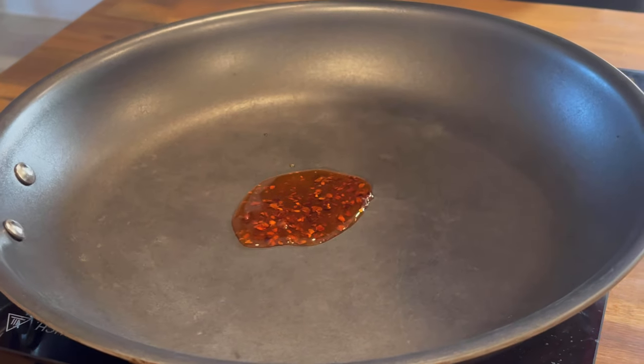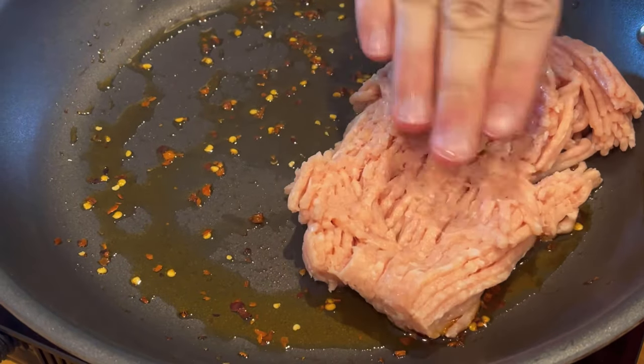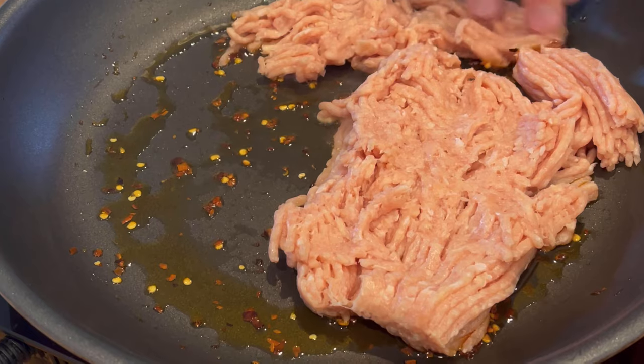Now it's time to cook your chicken. I like to use a little bit of chili oil — it is a firecracker ground chicken, so let's add a little more heat. You can use olive oil or avocado oil if that's all you have. About a half tablespoon to a tablespoon will do.